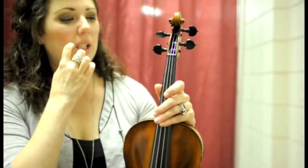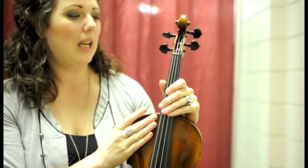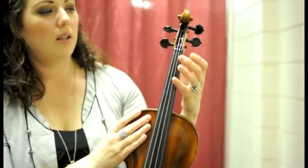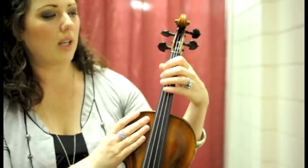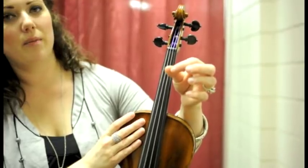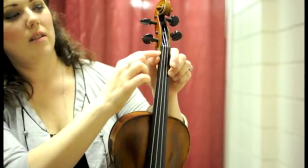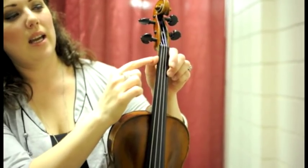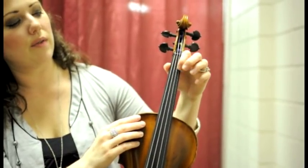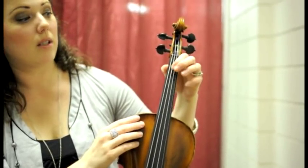Our next tidbit of information is about your left hand — basically how you put your hand on the strings, your fingers on the strings. The first thing is, it's the side of your thumb right here that sits right there, and where it is on the neck is where your first finger goes, so it will always be next to your first finger for the most part, unless you start changing into some weird positions.